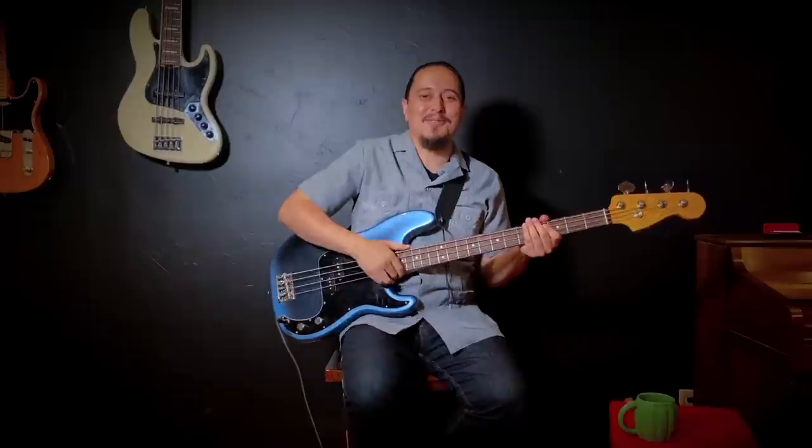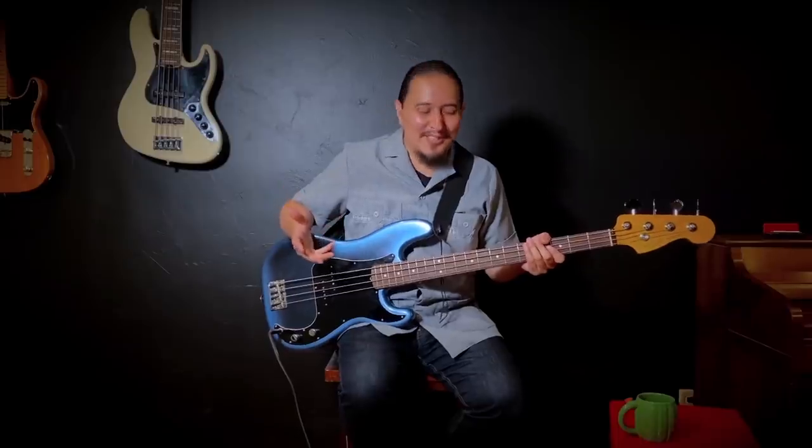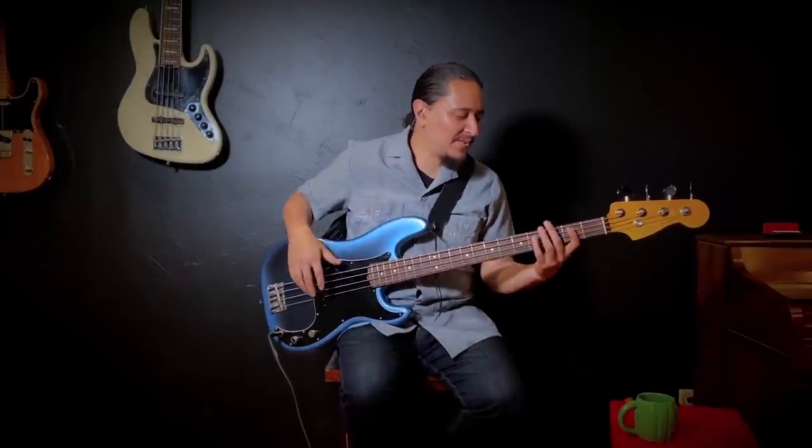The way I like to practice this — any kind of scale or material — I like to run it in every key, all 12 keys, just because you never know: somebody calls a tune in C flat, F sharp, or who knows. You've got to be prepared for whatever. So I'll start by doing the pentatonic in G major.